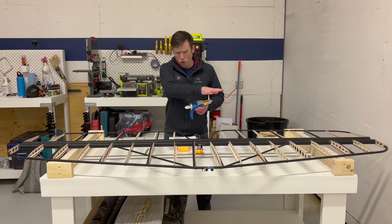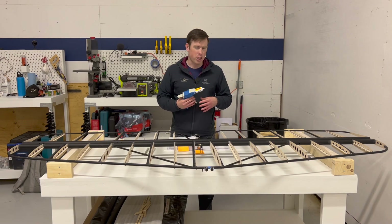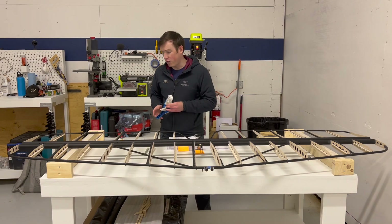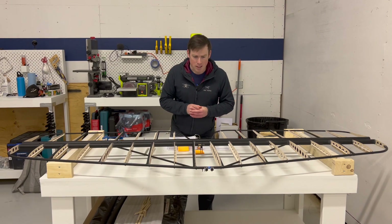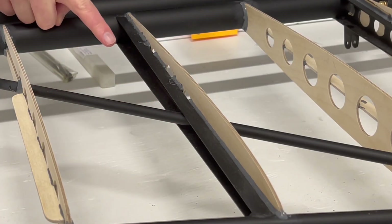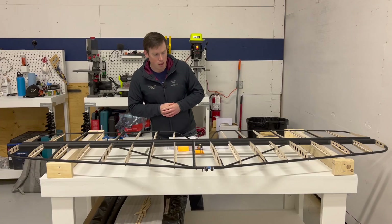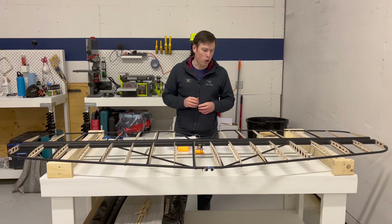The whole horizontal stabilizer and elevator used one cartridge and maybe one third of a second one, and even that was with quite a lot of waste in the process. If you look at some of the parts here, some of the fillets are nice and some are not so nice — that was all just a learning curve. I think on the tail section it'll all look really nice.